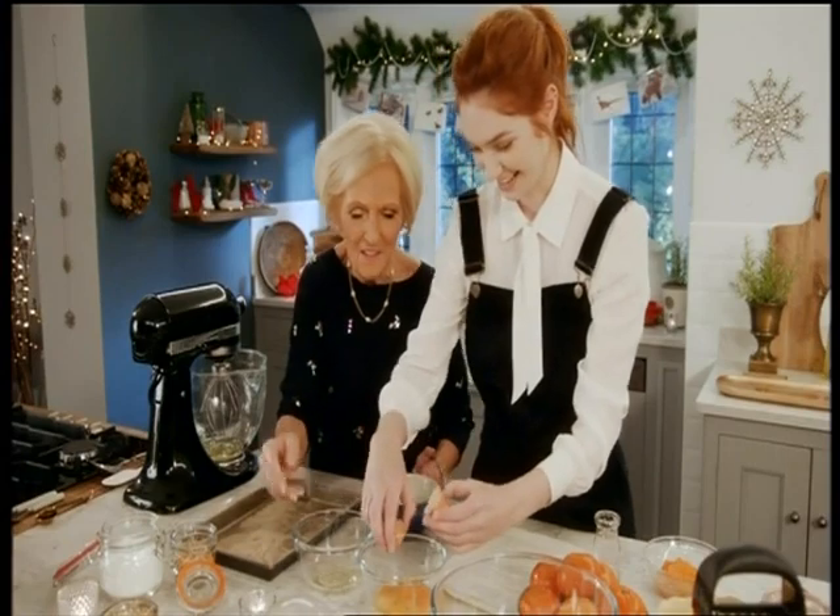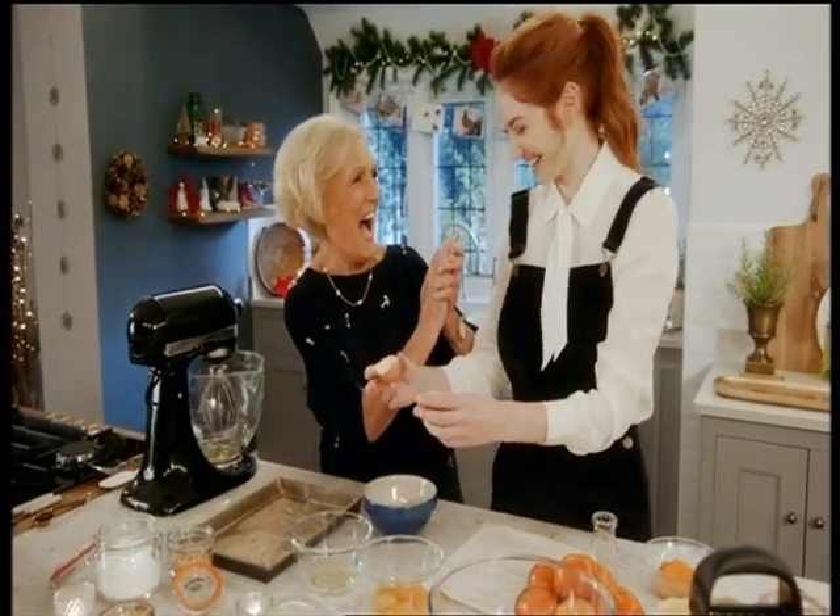Perfect — and then that one goes in there. Yay, I did it! I'd just like to make something special for her — and something that Mary Berry taught me would be pretty nice, wouldn't it?